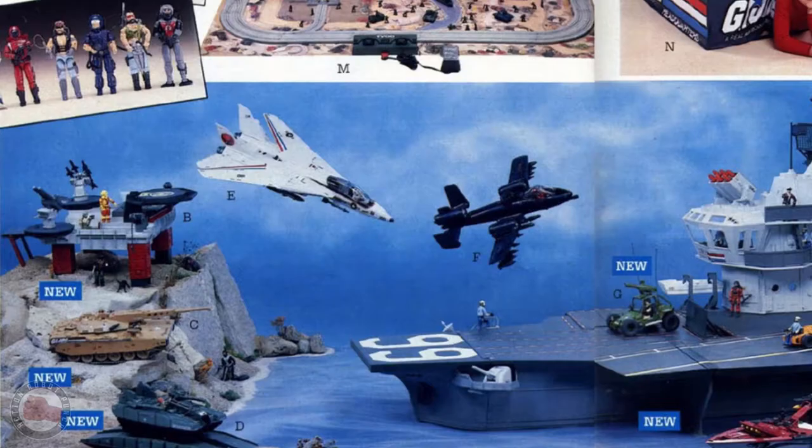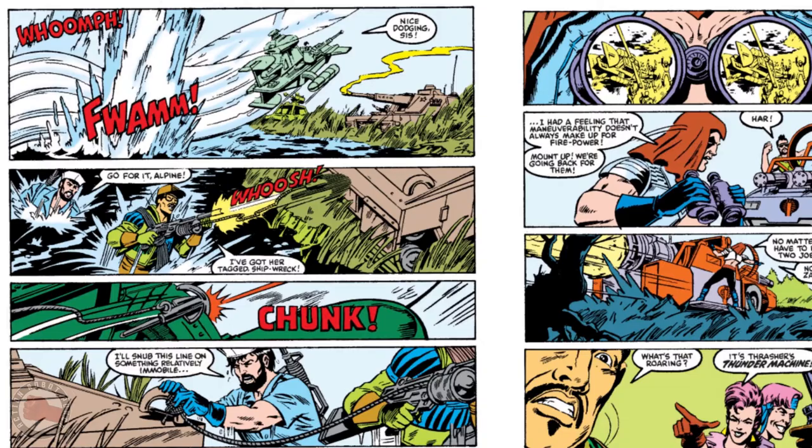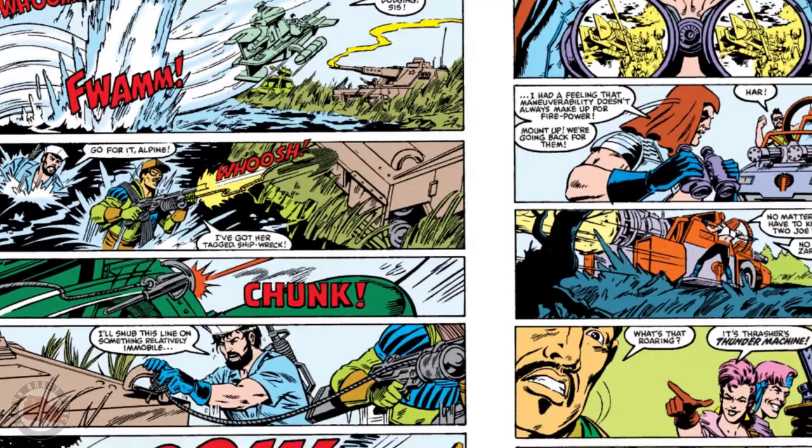As a child of the 70s and 80s growing up in the U.S., I had G.I. Joes. I loved to set up battles. I also loved the cartoon and later on the comic book. But I ended up giving away all my vehicles as a teenager and I sold the rest of my Joes a few years later.